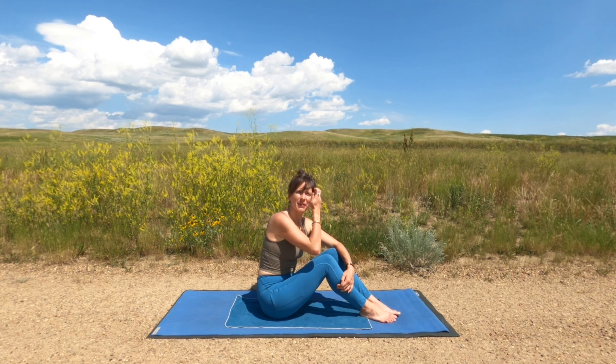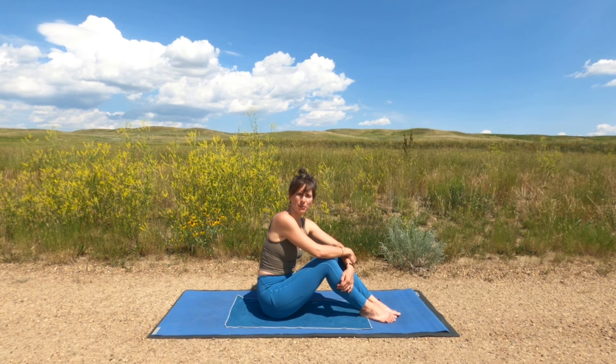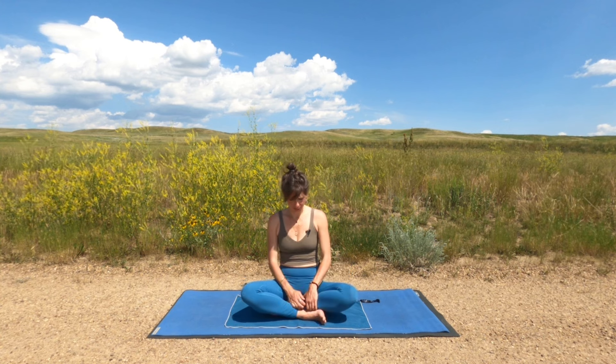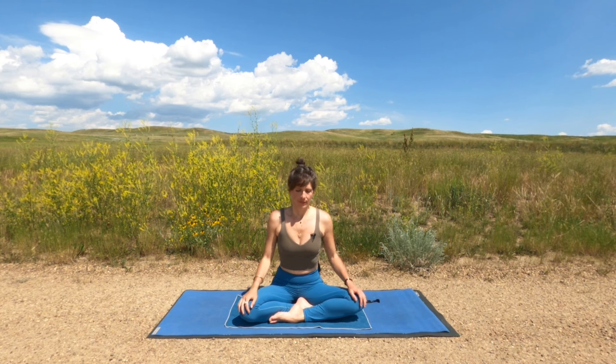Okay, we made it on our mats — so glad you made it and that you're taking this time just for yourself to come into your practice. We're going to start in an easy seat. You can sit on a block or a folded blanket or simply on your mat. Take a moment to find that comfortable seat and rest your hands on your knees, palms facing down or up. Maybe here you'd like to close the eyes and take a moment to allow yourself to settle, grounding down beneath the sit bones and finding that sense of connection to the earth.